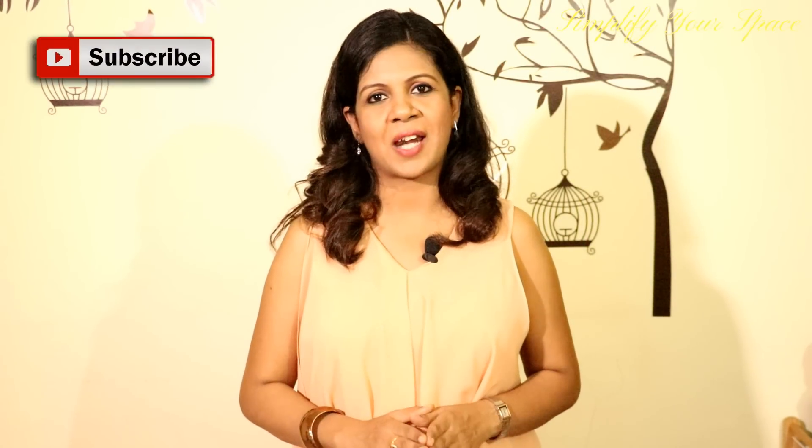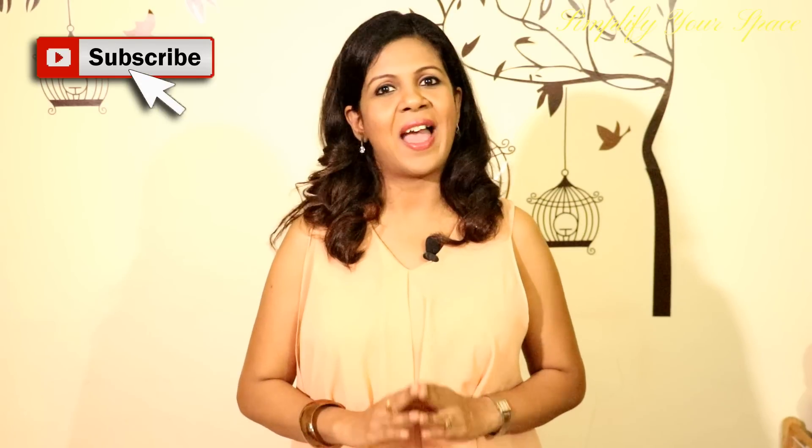Please give a thumbs up if you like this video. And don't forget to subscribe for many more organizing videos. Happy organizing from Simplify Your Space. Bye-bye.